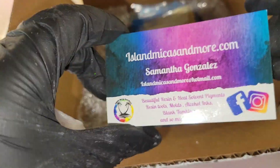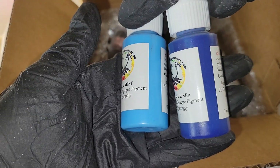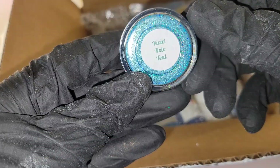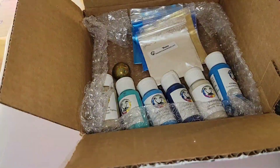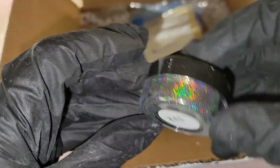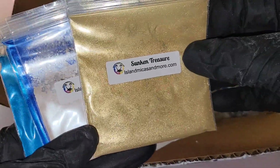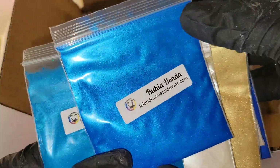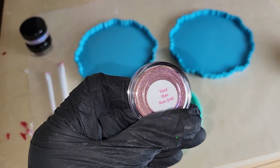Really quickly before we jump in, I wanted to show you these awesome products that Island Micas and More sent me to try. They have some gorgeous resin tints and these gorgeous holographic powders called Vivid Holo. They have a ton of different colors on their site. We're going to be using the rose gold one today, and these are really affordable — I think they're about $5.99 each. I'll link them down below.